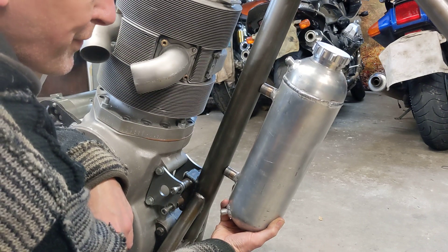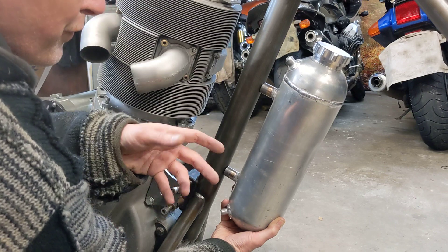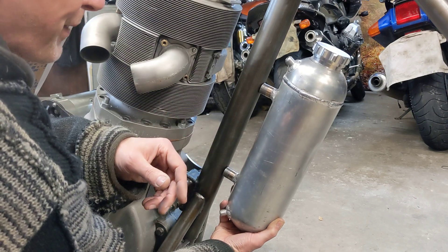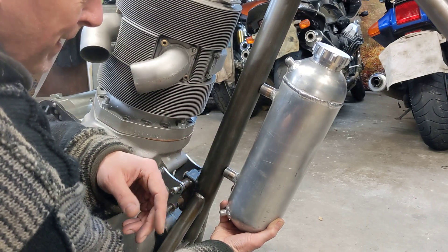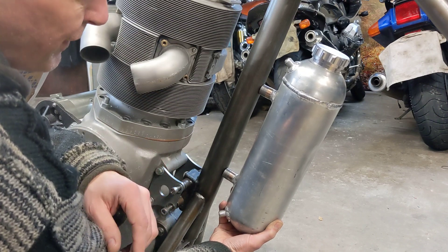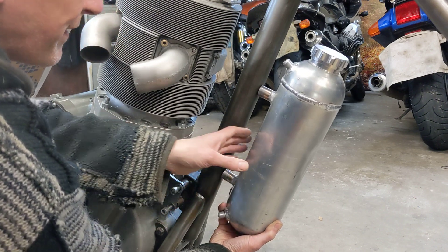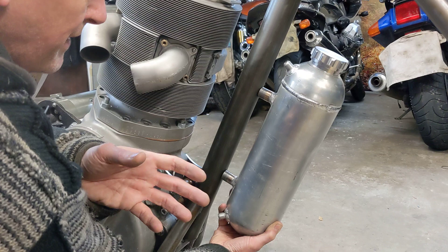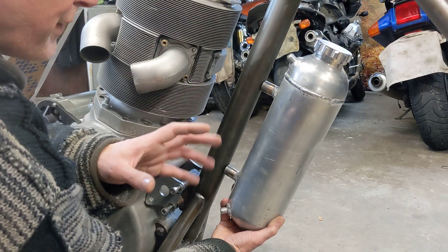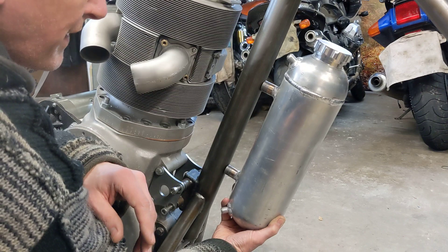I did get a comment from someone saying it looks a bit like a push bike water bottle — if I'd thought about it I could have just bought a push bike water bottle and used that instead, but hey it's too late now. I don't think it looks too bad, but I like the fact everybody's got a different opinion so keep those comments coming — anything you think would look better or worse, that type of thing is always good to hear.